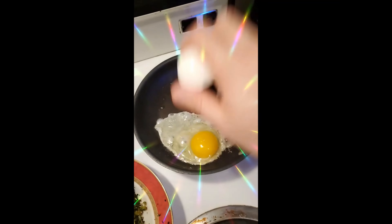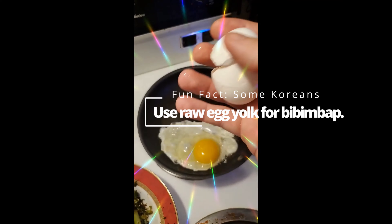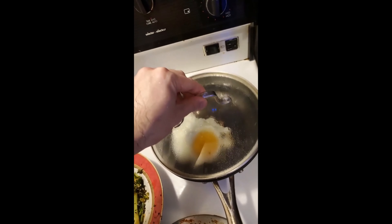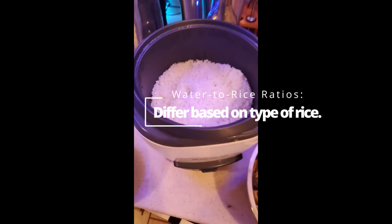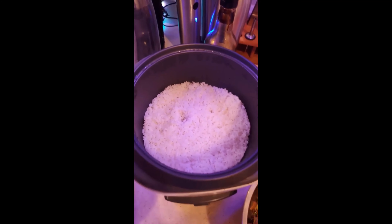Cracking an egg into some oil. We're going to make that sunny side up and put it on top of the bibimbap. A tip for the egg is that you can put a cover on it so that it cooks on top, but don't leave it there too long or it will fully cook the yolk — and you want the yolk to be runny. For the rice, I just cooked it simply in a rice cooker. Very easy. I used Calrose because that's what I had, but you can use whatever rice you have.